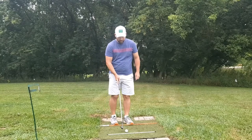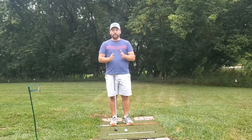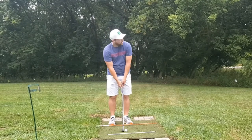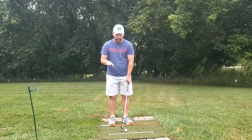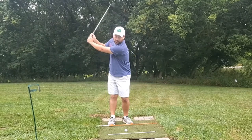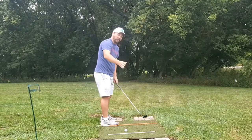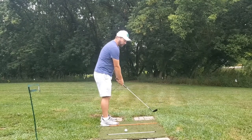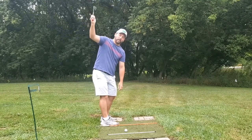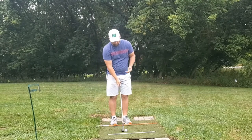For face on — once you get the camera right — on both down the line and face on, you want the camera about hand high, give or take. It doesn't have to be perfect. I like to go horizontal for two reasons: number one, it generally allows you to get the top of the swing in the frame. If you use a vertical orientation on the cell phone, it doesn't show everything, especially at the top of the swing. So I recommend going horizontal with a cell phone to record.